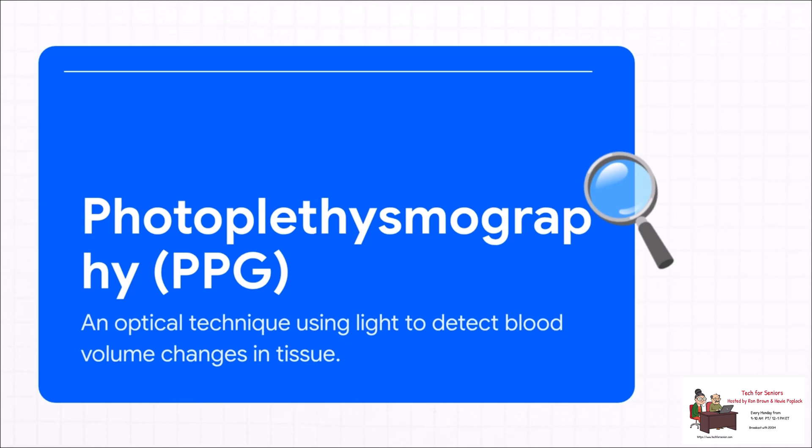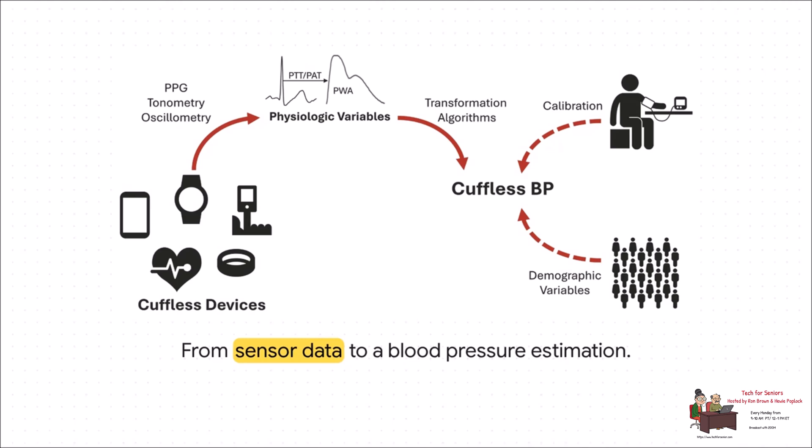It all starts with those green lights on the back of your watch. This tech is called photoplethysmography, or PPG for short. Basically, it shines light into your skin and measures how much of that light bounces back — it's essentially seeing the pulse of blood as it flows through your tiny blood vessels. This diagram really helps break it down. You can see how that raw data from the light sensor eventually becomes a health alert. The raw data is pushed through complex algorithms that use your personal info and machine learning to turn that pulse data into an estimation of your blood pressure. And that word "estimation" is super important — it's not a direct measurement, it's a very educated guess.